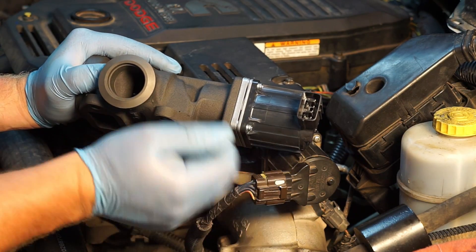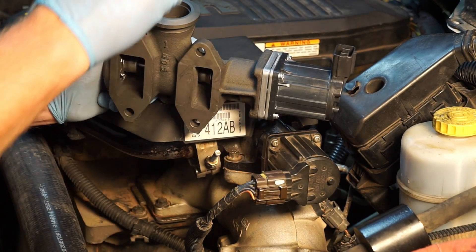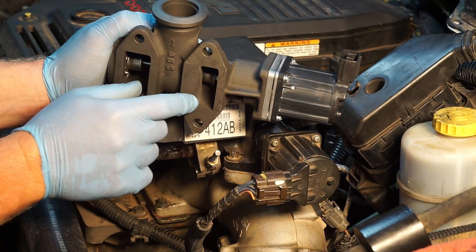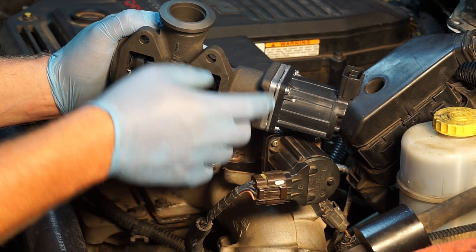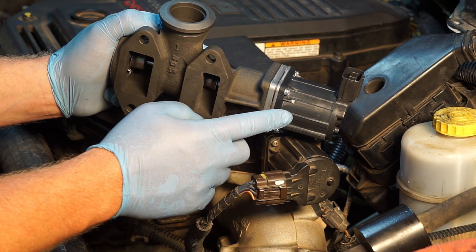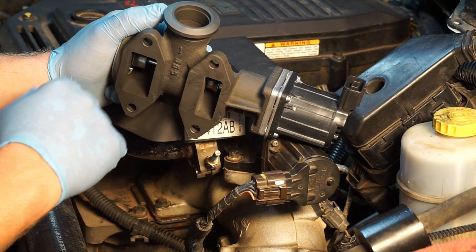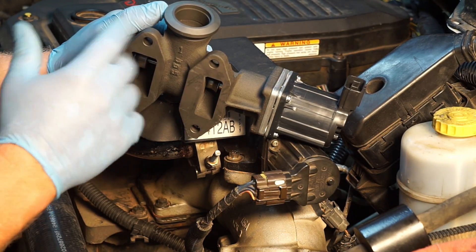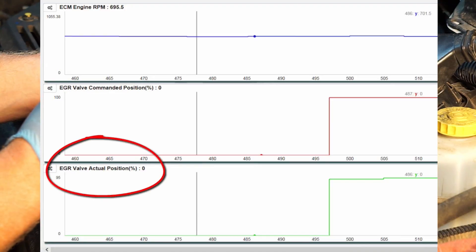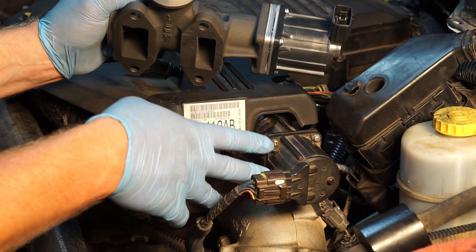Now, one common issue is these EGR valves will stick in the open position due to carbon over time. This is where we've got hot exhaust gas getting mixed with cool intake, and that's where the deposits drop off causing the valve to stick. This particular truck was experiencing lack of power, hesitation on acceleration, and black smoke. We came to the conclusion that the EGR valve was actually stuck open — and yet, looking at our scan data, it indicates that the valve is in fact shut. Why is that?